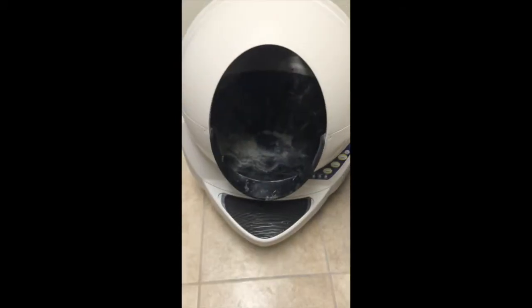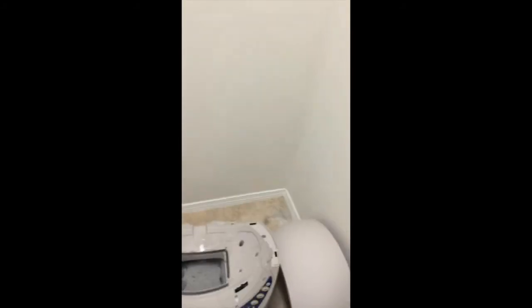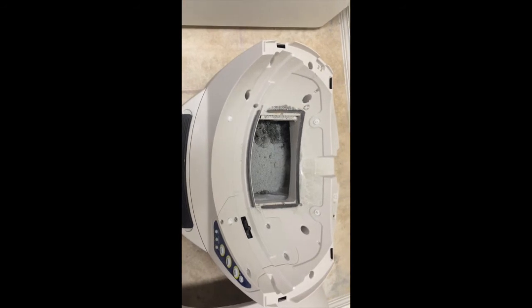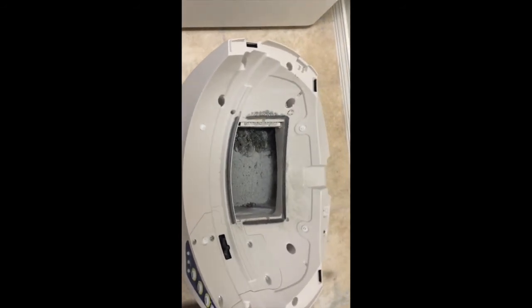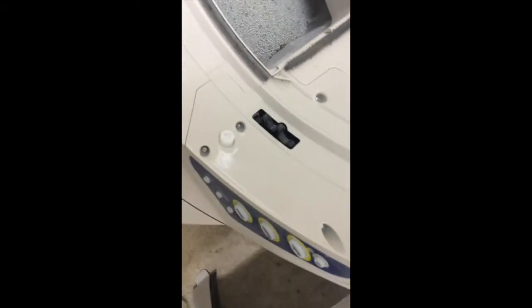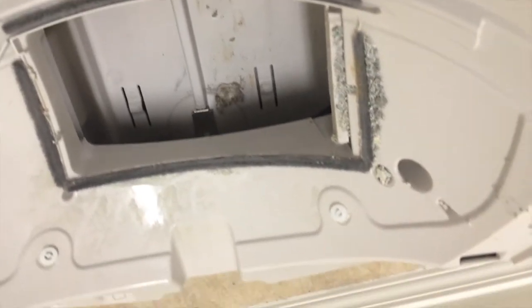Next up we have removal of the globe unit, which houses the litter most of the time. I'm just going to take it off with a gloved hand and see what the base looks like. Here we have the base of the unit without the globe, and the area which the excrement goes through via the disposal hole in the globe itself. There's also the little wheel controlled by the functions on the control panel that moves the actual globe unit to perform its operations. I removed the litter box pan and we can take a look at where any other litter has made its way that we'll have to clean up.